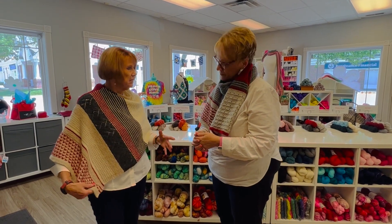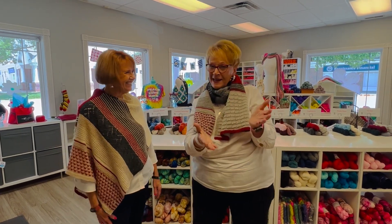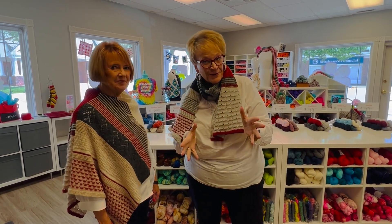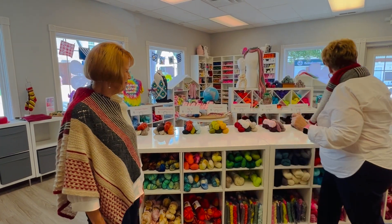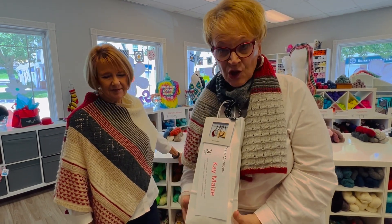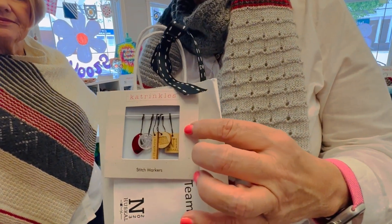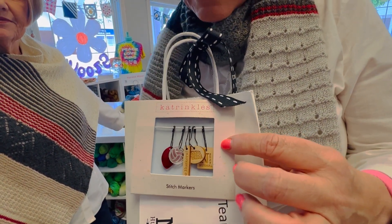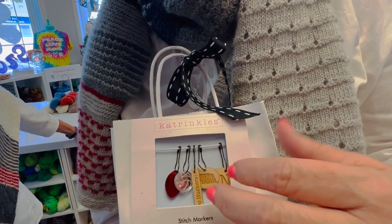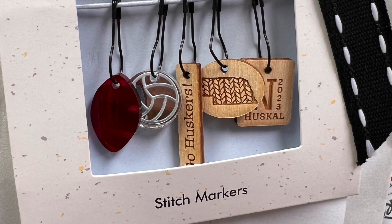They're not difficult — you have a little bit of lace, some striping, a little bit of slip stitches. So as always, we have a little special gift that comes with your kit. We partnered with Katrinkles again to design a special stitch marker collection. There are five skeins this year in our project. The stitch marker collection has a football, a volleyball, Go Huskers, a Nebraska stitch marker, and then our logo for our knit along. That will come with your project.